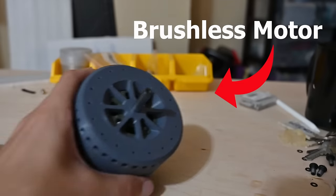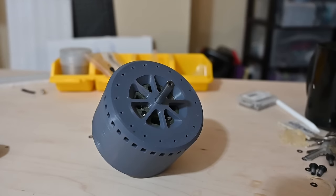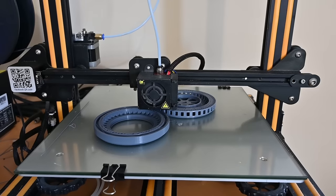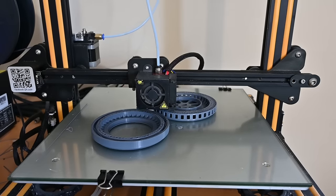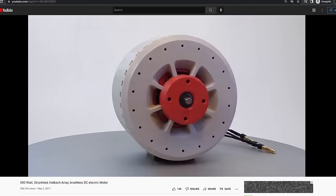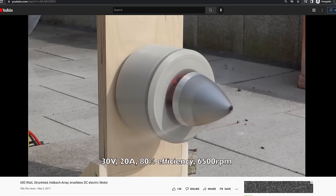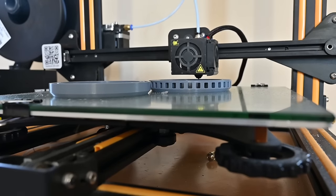This is a brushless motor, and this is an even bigger brushless motor. You may also notice it's made out of plastic, because this thing is almost entirely 3D printed. This motor was designed by Christoph Lehmert back in 2017. From his testing, this is about a 600W motor, which may not seem like a ton for the size, but considering it's 3D printed, I think it's actually pretty impressive.